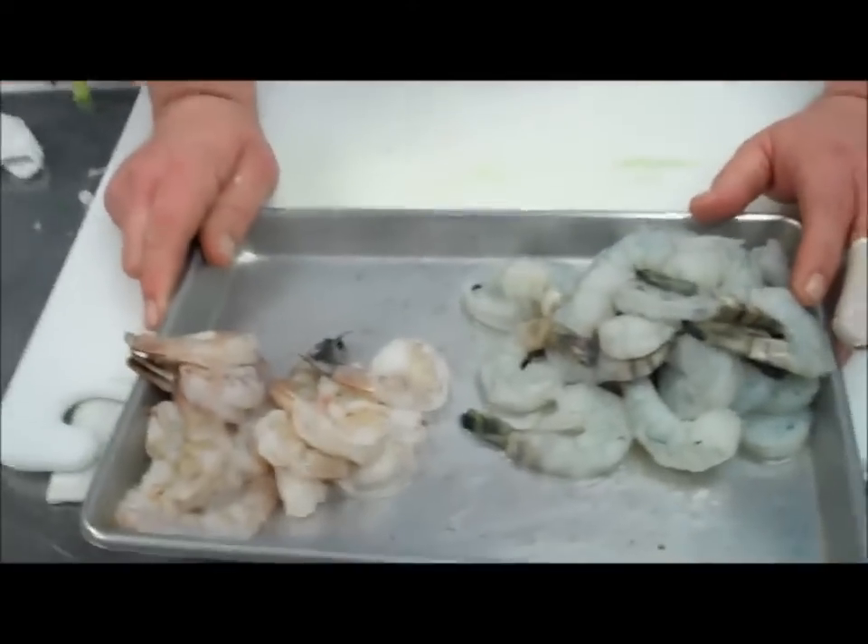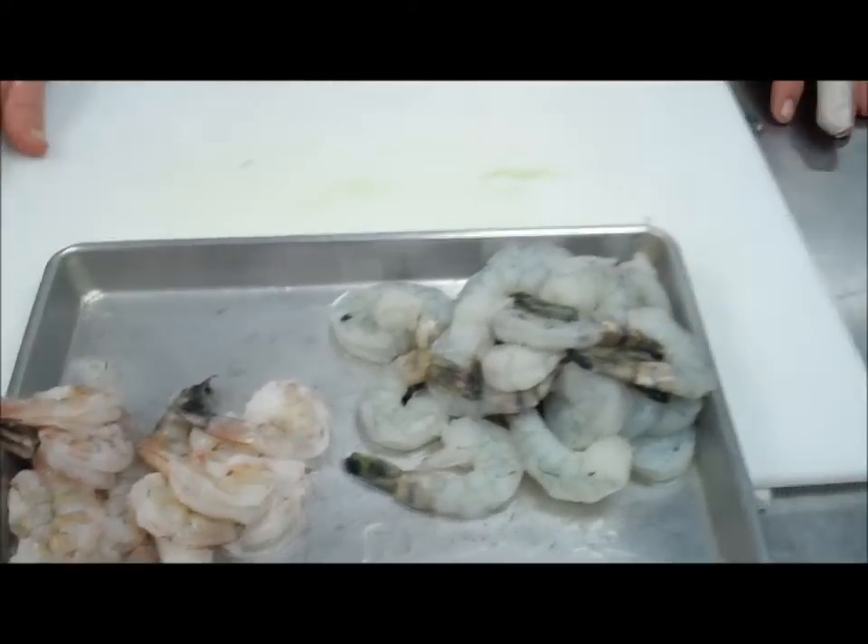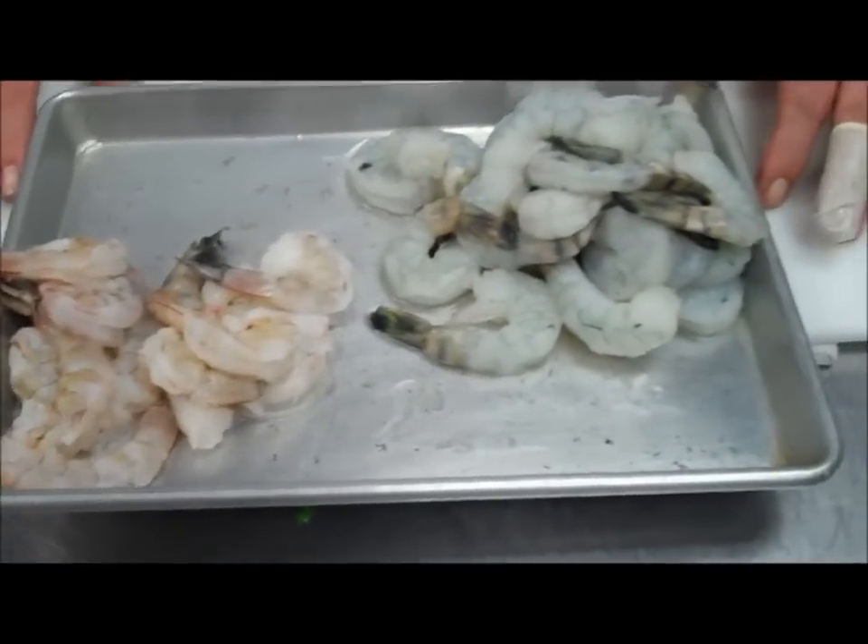While our vegetables are sautéing, I'll tell you about the shrimp. This recipe calls for two pounds of 21-30 shrimp. What that 21-30 means — anytime you see a number like 21-30, 41-50, or 16-20, that refers to how many shrimp on average are in a pound. So 21-30 means you can have anywhere between 20 to 30 shrimp per pound, meaning two pounds gives you roughly 42 to 60 shrimp. If you don't have 21-30, you can definitely use a larger shrimp.